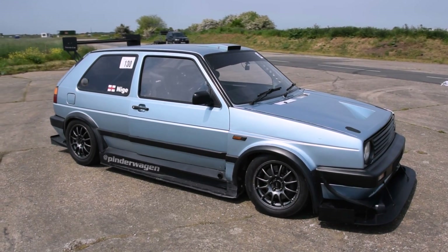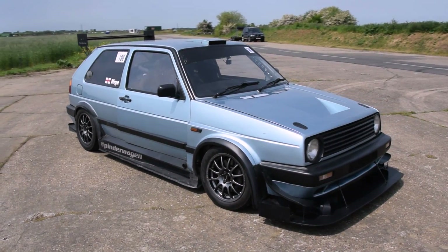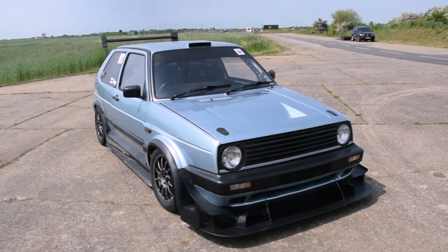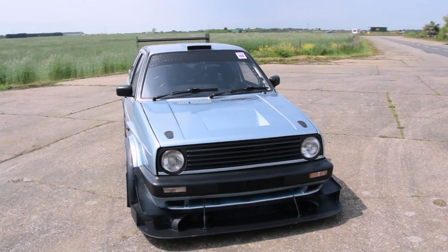The build process has had its fair share of issues along the way, but overcoming these challenges has resulted in an incredibly capable track car. There was no specific end goal for the Golf; however, continuous development led to performance on a scale far higher than ever anticipated.